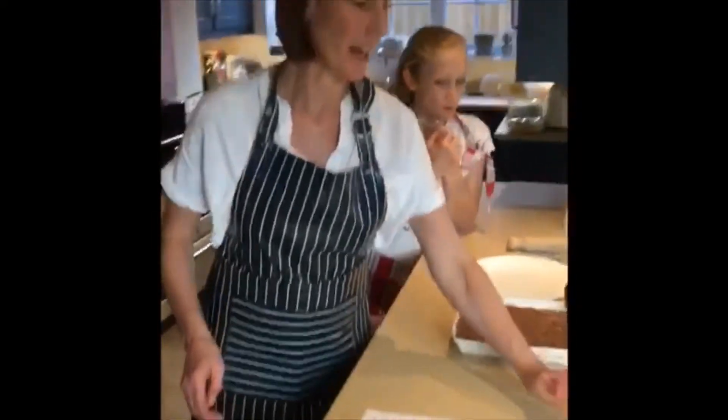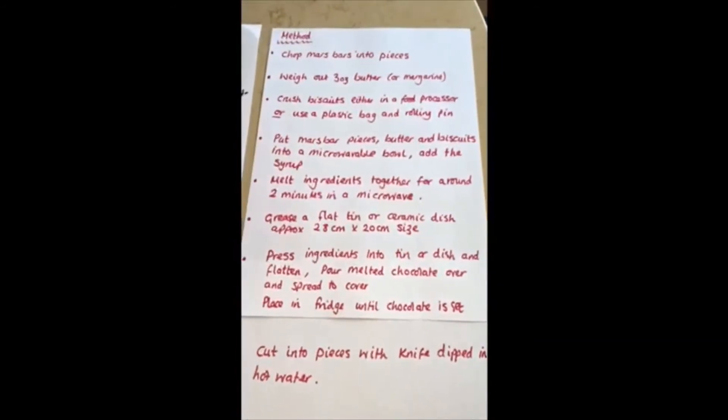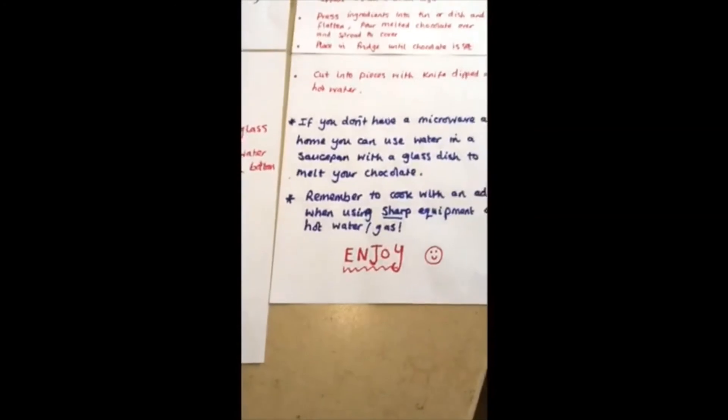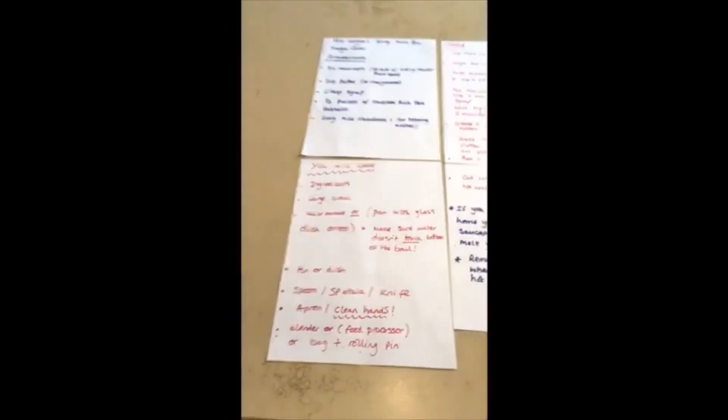Just to recap, here's the ingredients, what you will need, the method and then the last little bit there. Remember you can use a microwave which is much quicker, or the way I did it today. Enjoy!